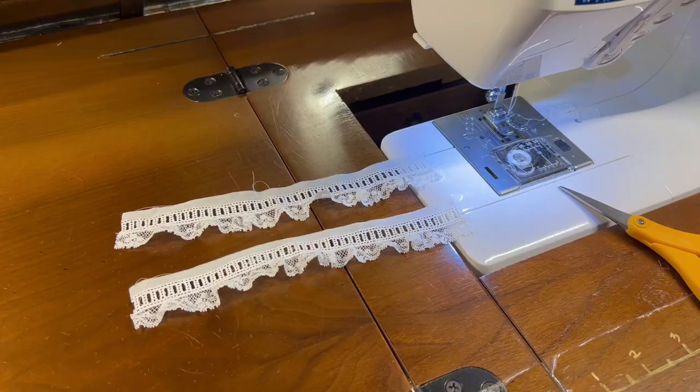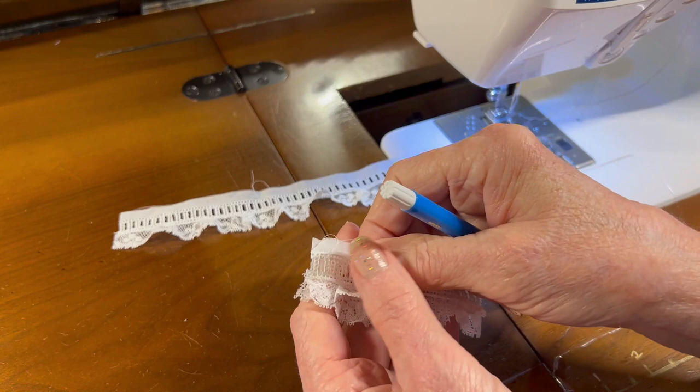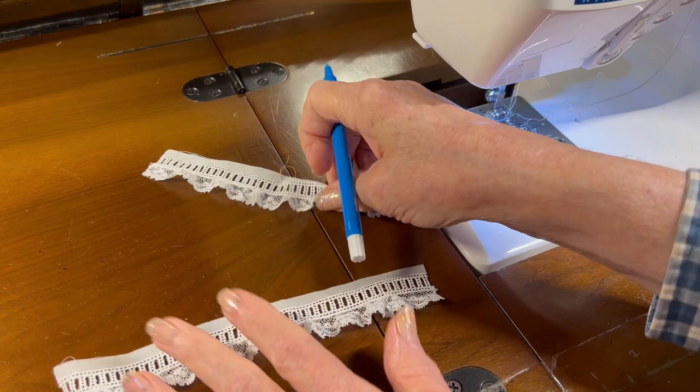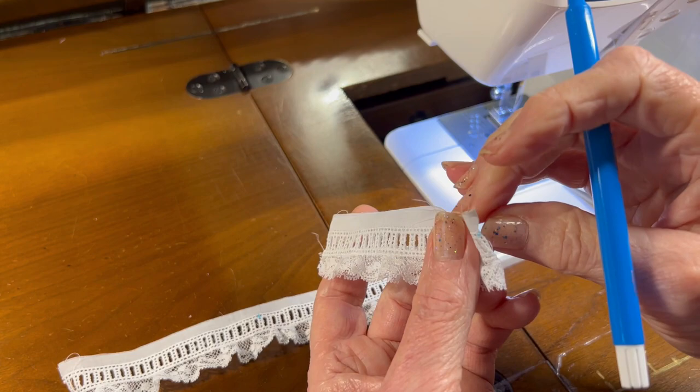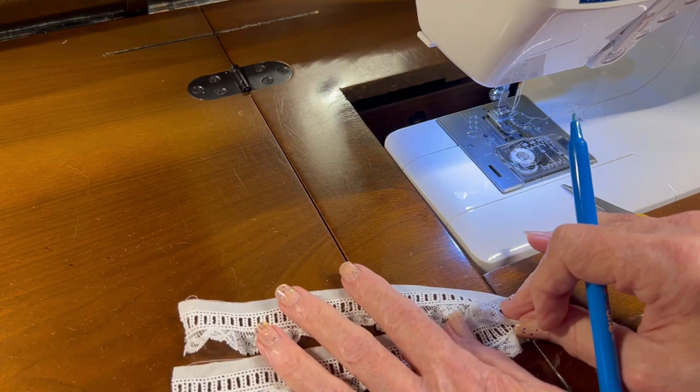You also have to be careful that the gathers don't pleat up and create a tuck, so this will take me a minute to get it all zigzagged. Okay, I have the gathered lace zigzagged to the entrette. Now on each cuff I'm going to fold it in half and make a little mark halfway along the entrette. That'll help me to center it on the sleeve, and when I run the ribbon through it later on I'll know where the center of the entrette band is.